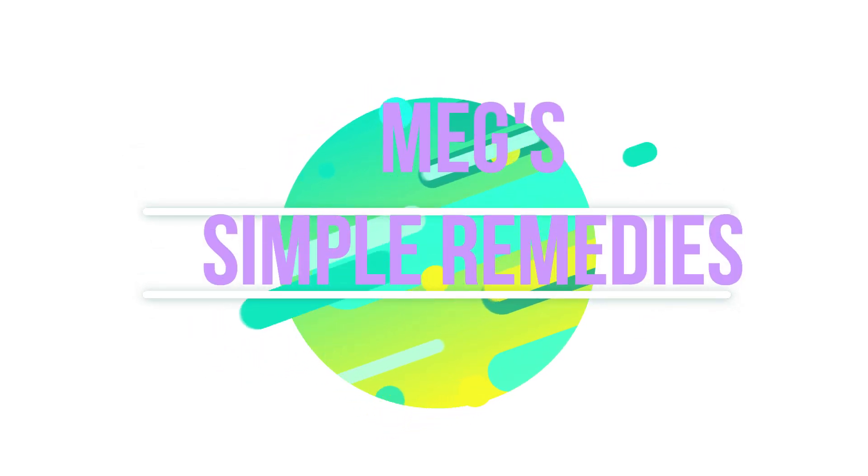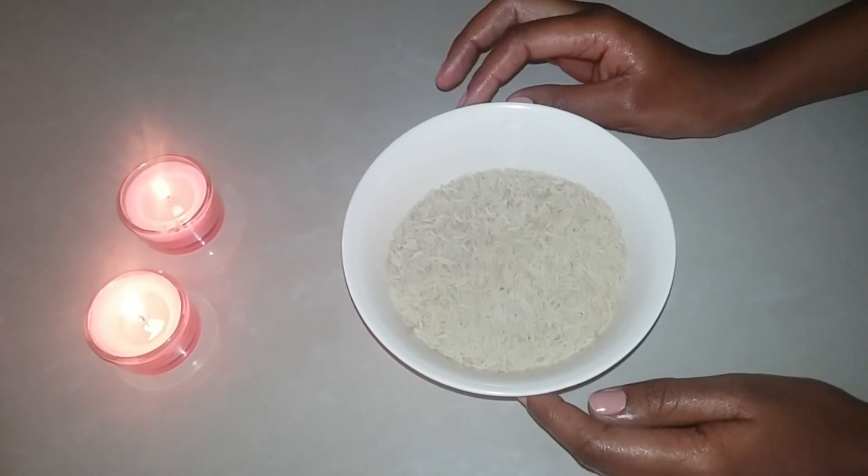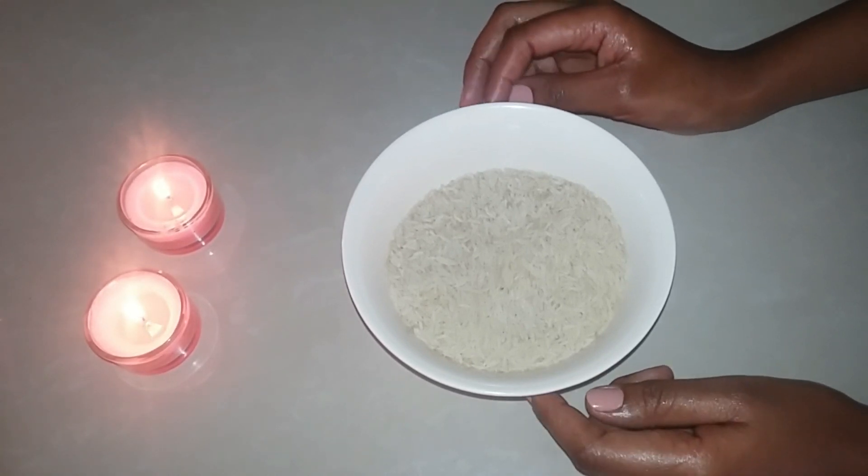Hi guys, welcome to the channel. Today I have a very interesting video for you, so stick around to the end. If you like it, give it a like and don't forget to subscribe for more effective remedies. Without further ado, let's get straight to today's video, which is a highly requested one — it's about how to make rice water.